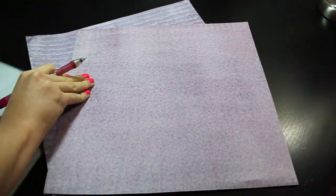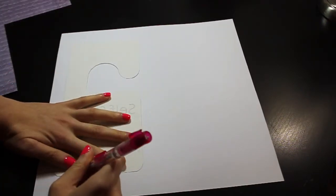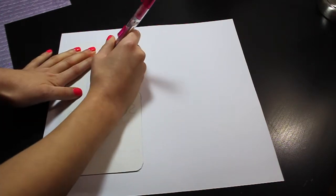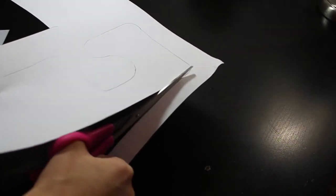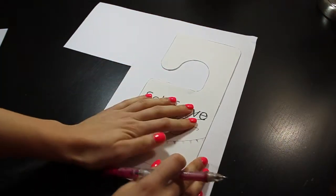Now it's time to pick which scrap paper you want to use for your rack divider. After you have cut your stencil out, we're going to use it to trace behind the scrapbook paper. Next, we're going to cut out that scrapbook paper that we just traced, and we're going to do it on the other scrapbook paper as well so we can have two sides to the rack divider.